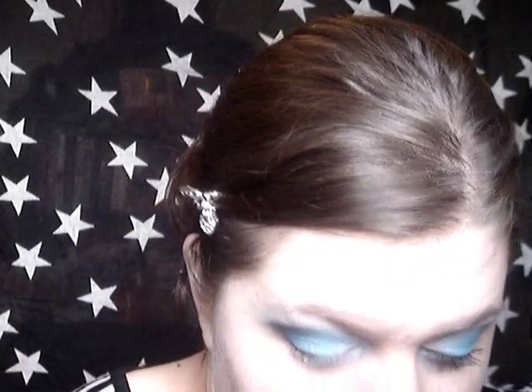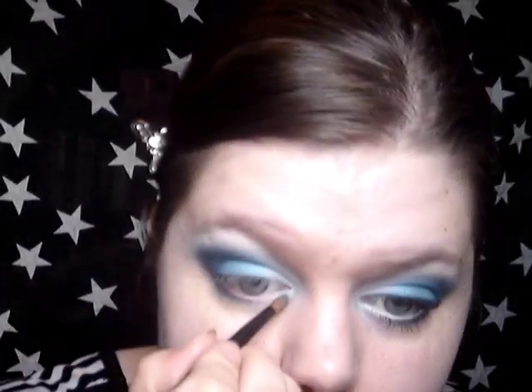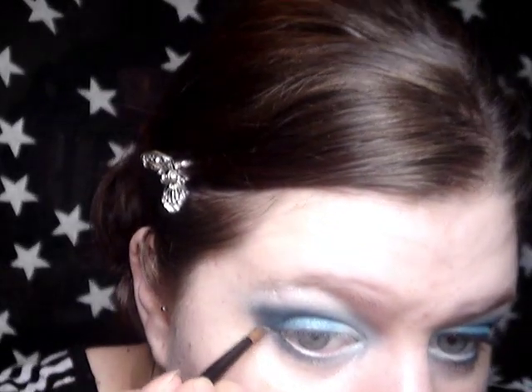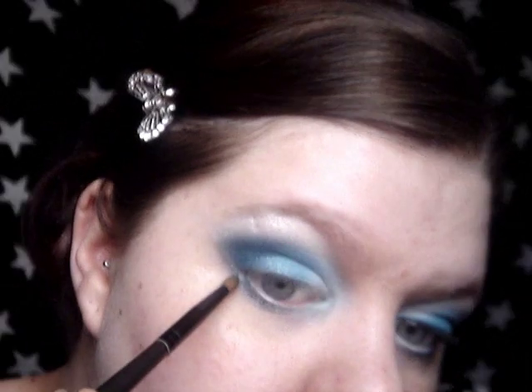Then I'm going to take a small pencil brush and take the dark blue from the HIP Duo again, and pull that along half of the lower lash line. Then I'm going to take silver — this is from L'Oreal, it's called Real Silver, number 150 — and on the same brush pull that along the inner half. It's like pure, liquid silver. I'm going to dampen the tip of that brush, go into my silver again, and just pull up the silver line just underneath there.